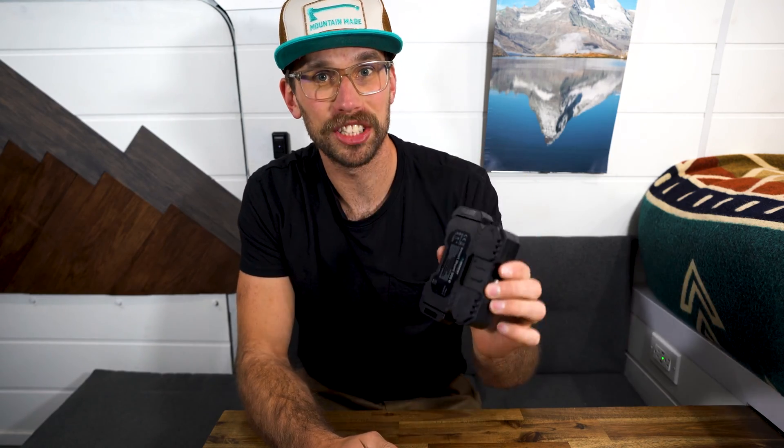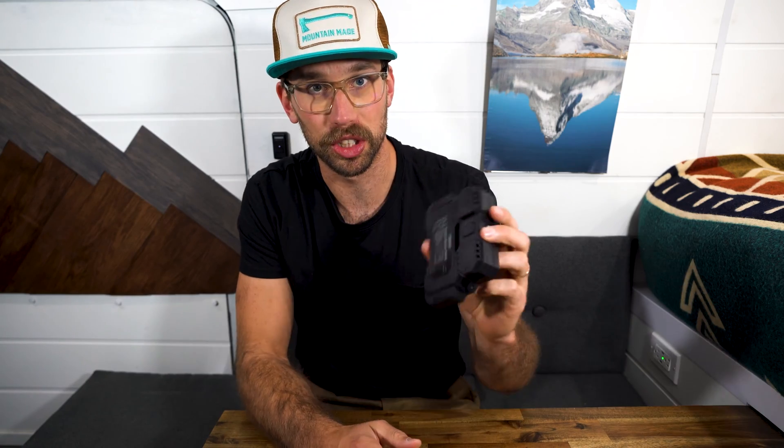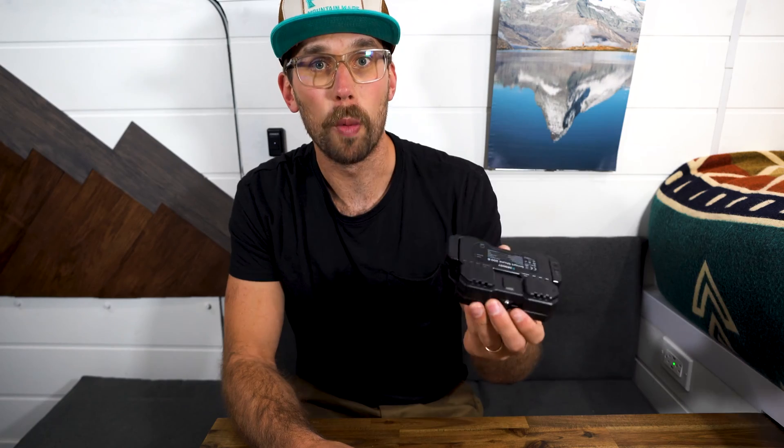Renogy actually came out with this last year, but I finally got my hands on it and I'm so excited to install it. I have the Renogy 400 amp hour battery installed right now and it does have Bluetooth. One of the problems I've been having though is when I'm in the front of the van, I can't get a Bluetooth signal very well — it's really in and out. I'm hoping that this will provide a better connection.